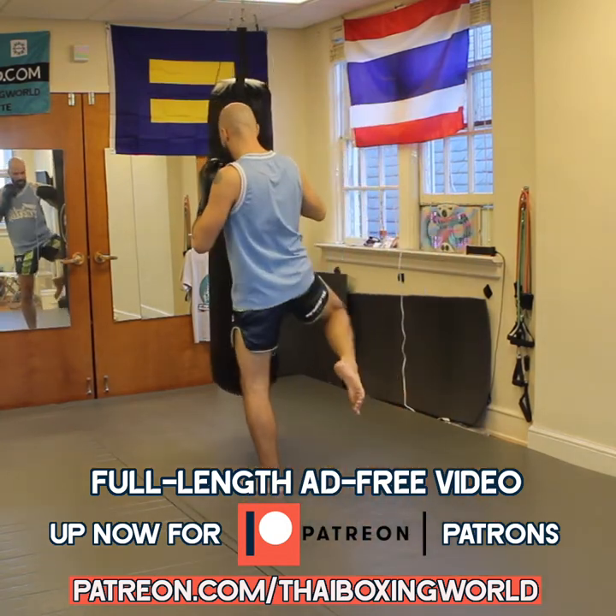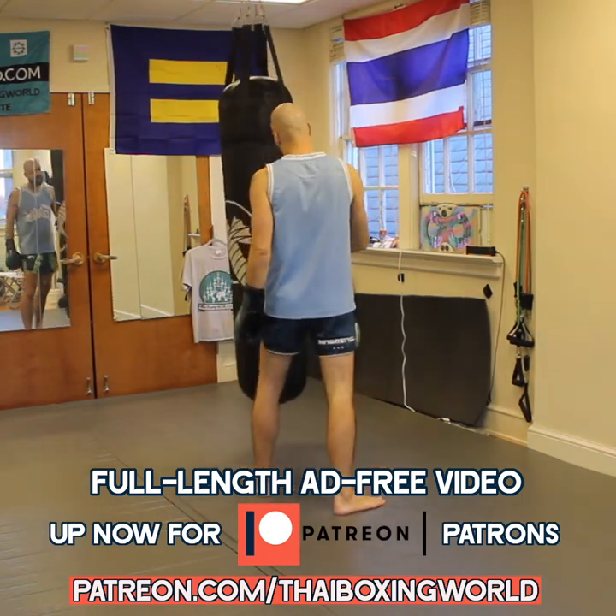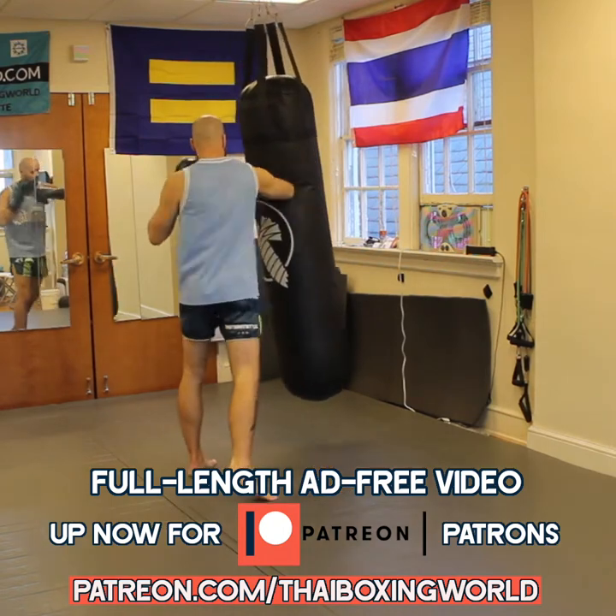I could go cross-punched knee here, I could land, and I can use the return of this hip to power the other side hook. I could hit this knee, land forward, elbow, elbow.